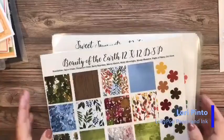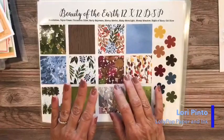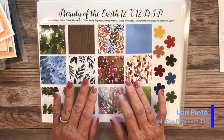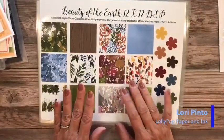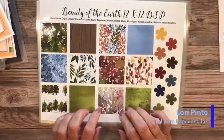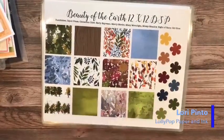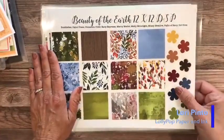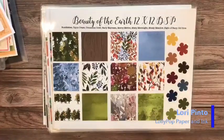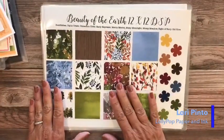I have a lot of stuff to show you today. First up is the designer series paper sale that is starting tomorrow — July 1st, I can't believe it. We have nine out of twelve DSP packs on sale at 15% off starting tomorrow, and you can order as many as you want — there's no limit. The ones that weren't included were the specialty packs, which had a little bit more to them.